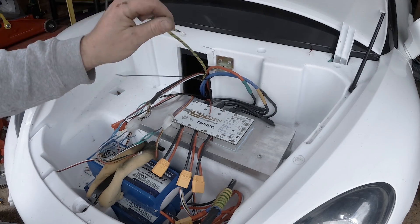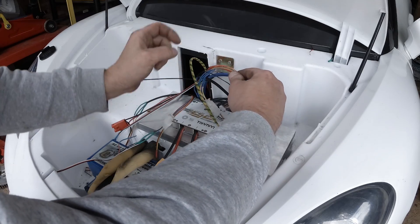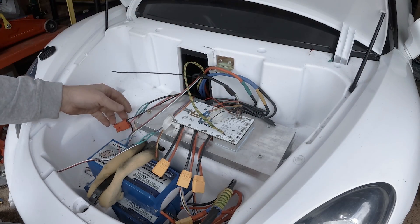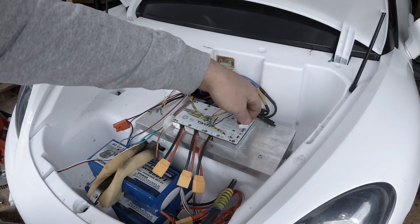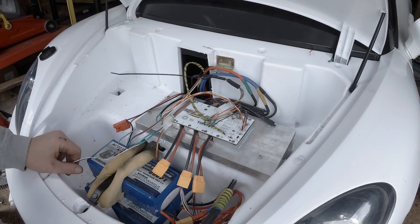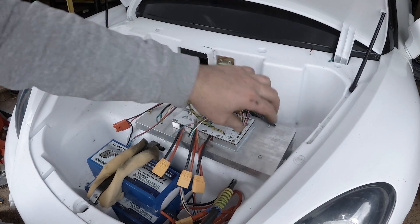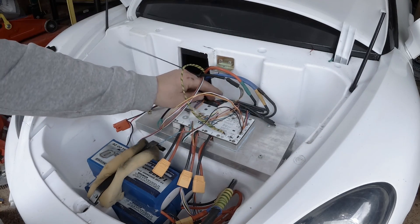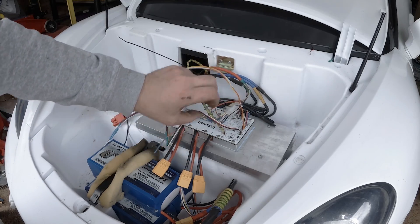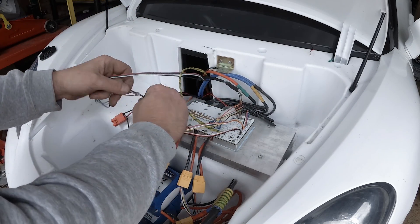Now I'm installing the switch — it goes here. The sensor cable goes to the sensor port. Throttle goes to the communication port, and the reverse switch connects as well. They're all connected. These are all the connections required to run a VESC controller on your car.